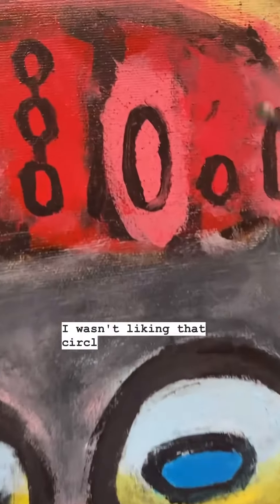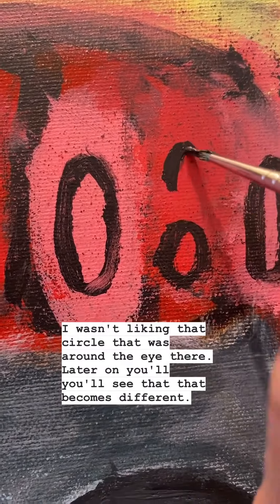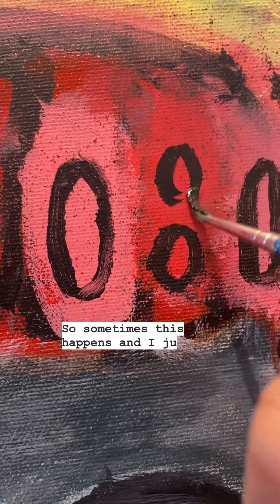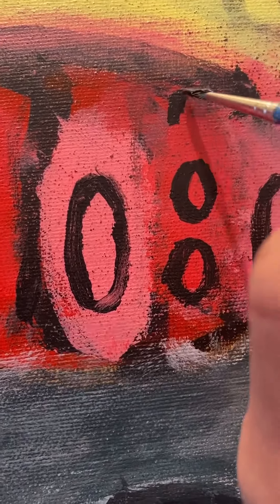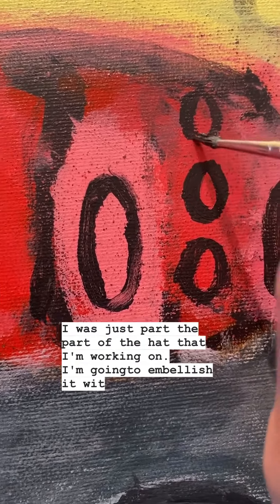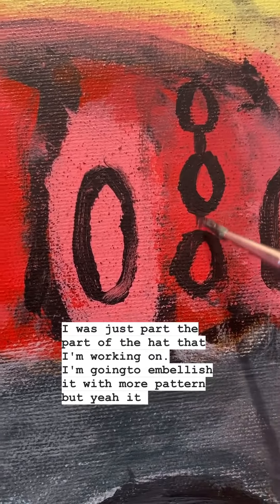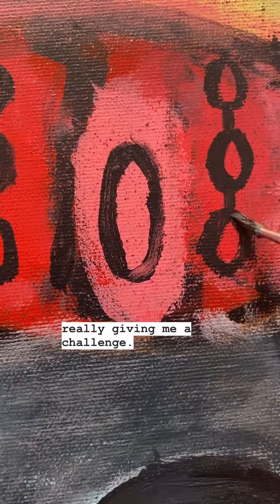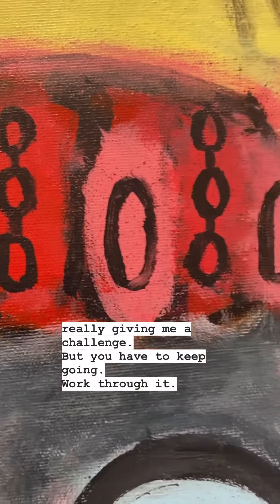That circle around the eye — later on you'll see that becomes different. Sometimes this happens and I just have to go with the flow and see what happens. This is the hat, part of the hat that I'm working on. I'm going to embellish it with more patterns. It was really giving me a challenge, but you just have to keep going. Work through it. Keep going.